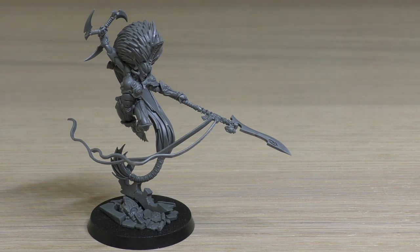Anyway, what do you guys think of the model in particular? Because this review is supposed to be about the model. What do you think about her rules? Please put your comments and opinions down below — it would be great to hear from you. Thank you ever so much for joining me today. Thank you for watching. May the winds of fate guide your sword.